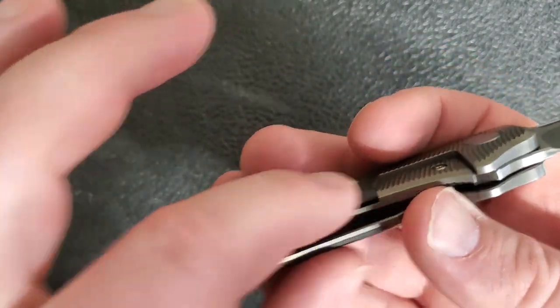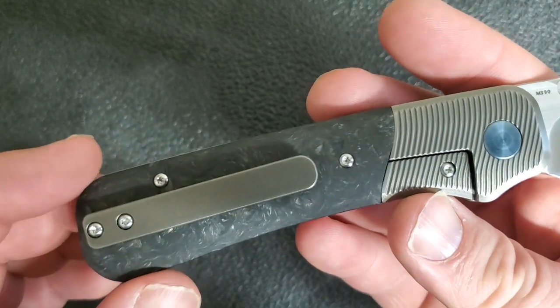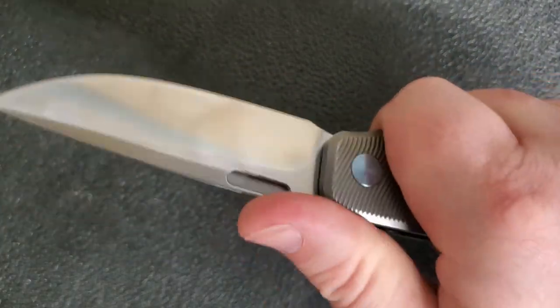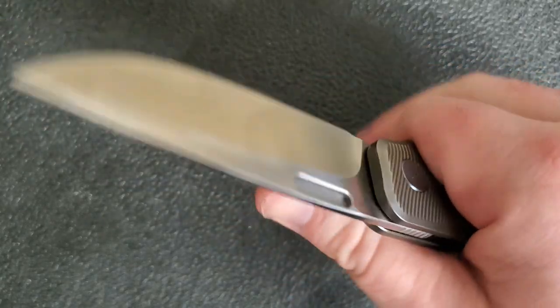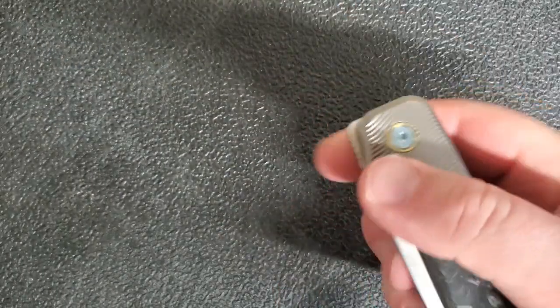There's no internal milling, and that's because the milling is to allow for these carbon fiber scales, which are really nice. When we get to ergonomics, it is really, really good. This knife feels great in hand and has that option to choke up if you want that extra little bit of control. It just feels really, really good — a very comfortable knife.